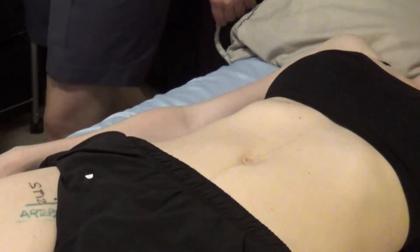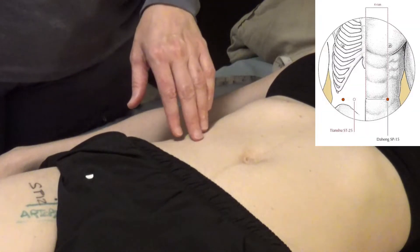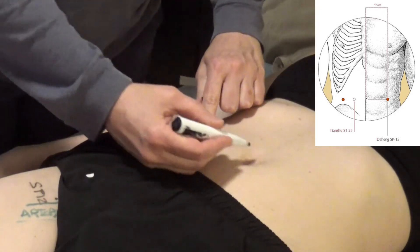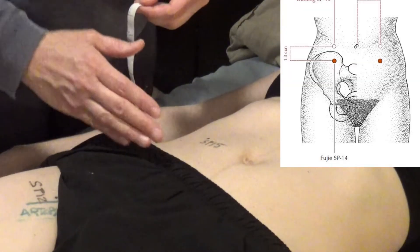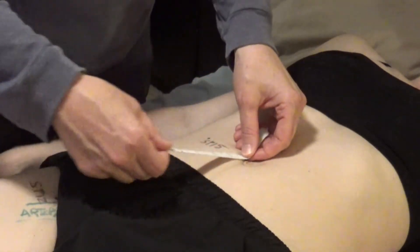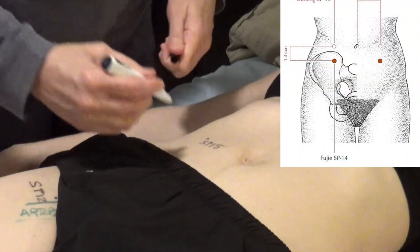Spleen 14 is 1.3 cun inferior to Spleen 15. I'll mark Spleen 15 so we can easily see it — it's level with the umbilicus and 4 cun lateral to the midline. Have the patient raise their head a little to find the edge of the rectus abdominis. To find Spleen 14, I locate the pubic bone — the distance from the umbilicus to the pubic bone is 5 cun — and place it at that level in line.